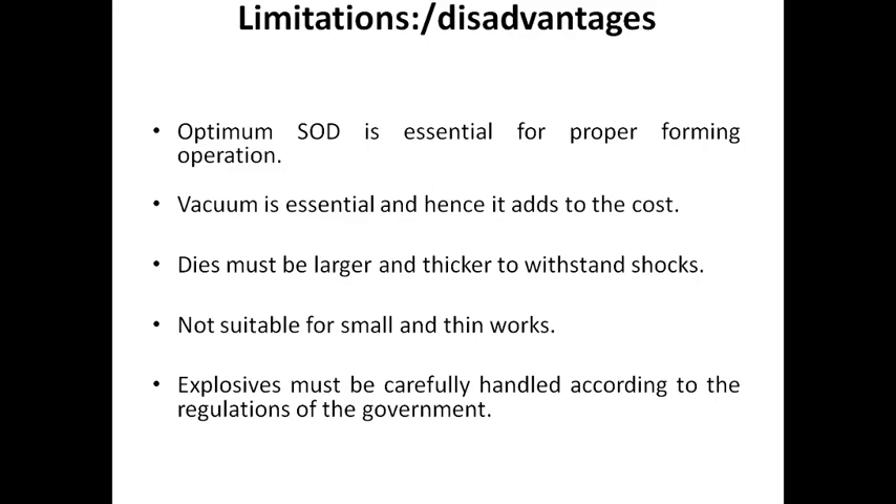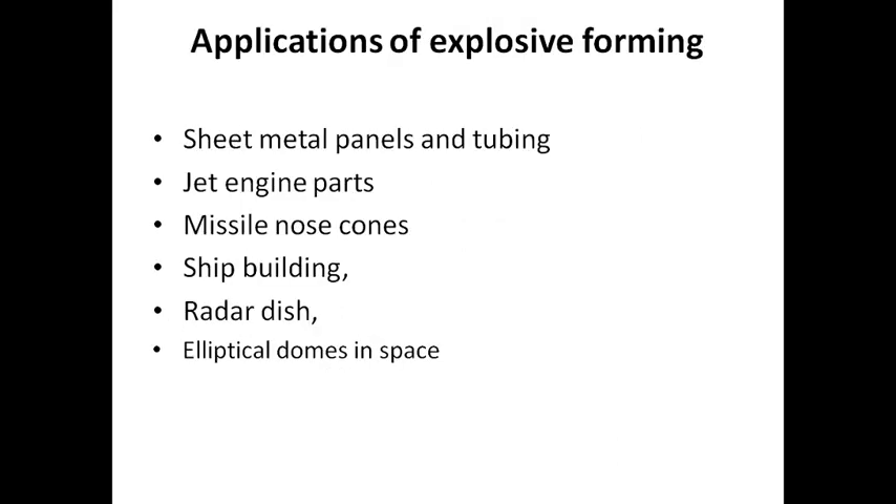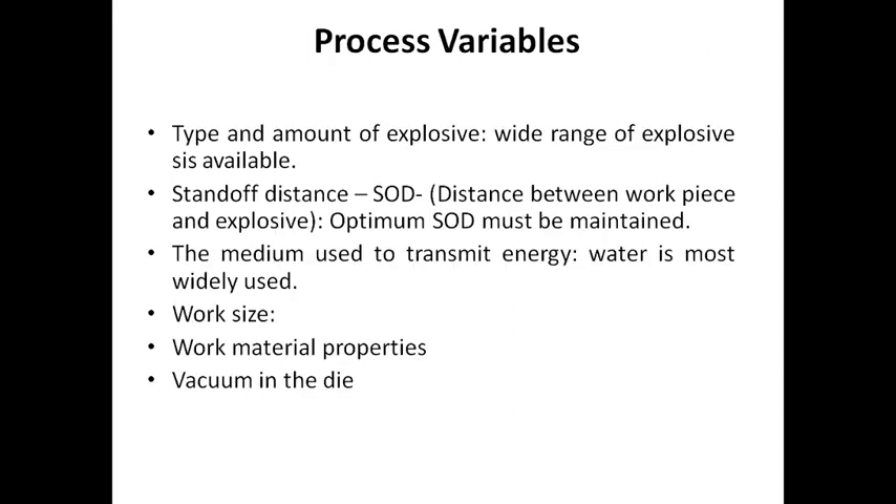You must be careful to handle the explosive according to regulations, as this is a highly impactful explosive product. Applications include sheet metal planes, panels, tubing, jet engine parts, missiles, ship building, and radar dishes. The process parameters are: the amount of explosive used, the standoff distance (SOD) which is the workpiece-to-explosive distance, the medium — which is water — the work size, the material used, and the vacuum in the die.